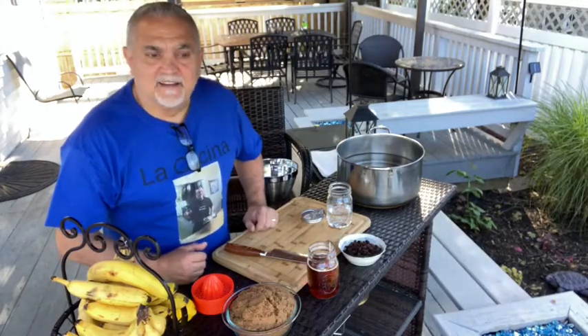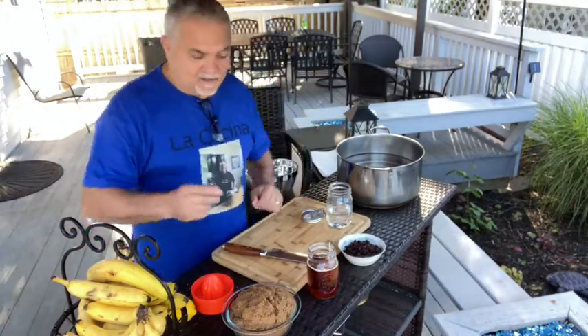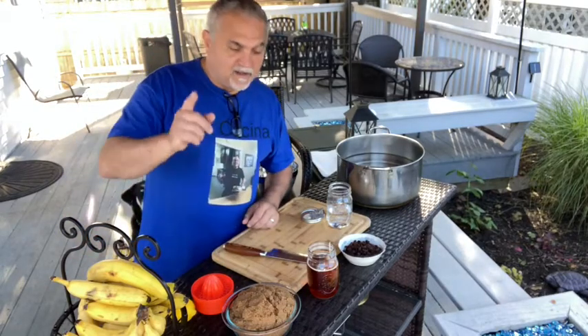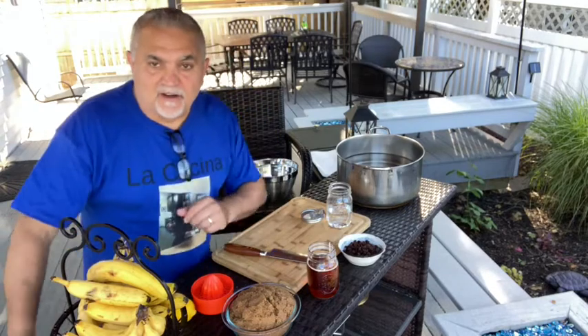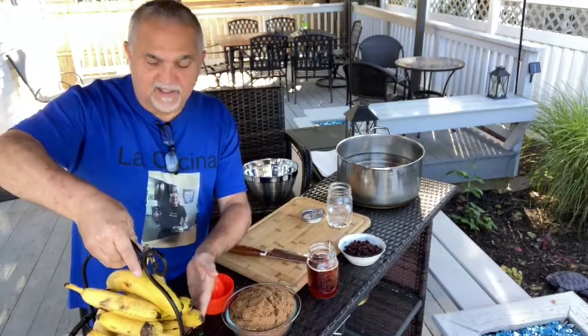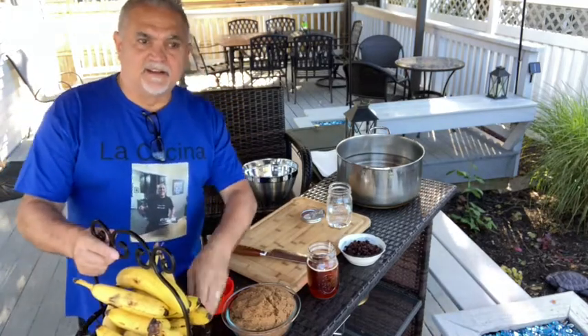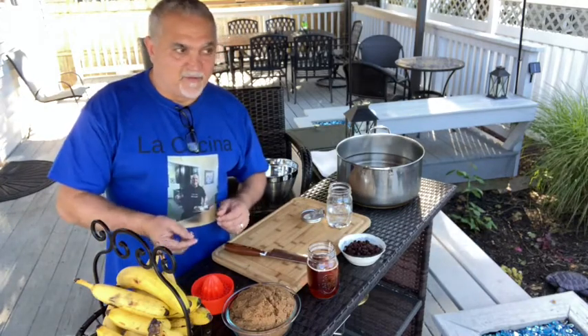Hey, good morning everybody, welcome to La Cucina. I'm your host Pasquale and we are outside today — this is beautiful, in my backyard. So what we're making today — excuse the noise over there, they're working on another house — we're gonna try to make banana wine. This is the first time I'm making it. I've seen tons of YouTube videos that sparked my interest, and everybody says it's delicious.